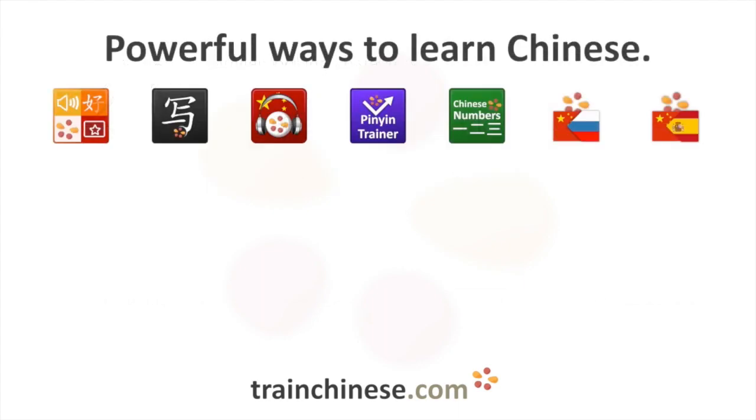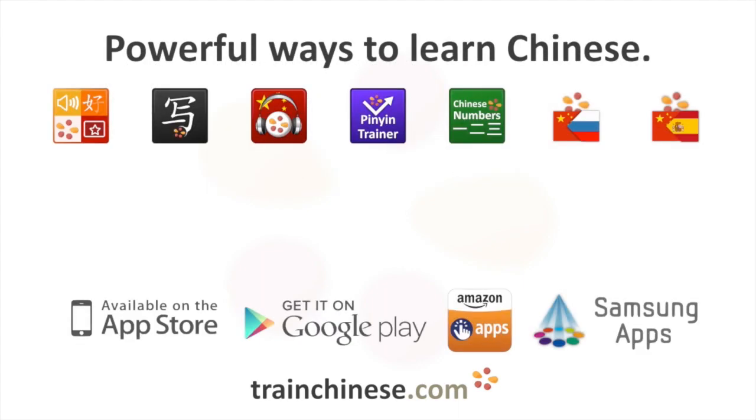You'll find incredible tools for learning characters like this one at trainchinese.com and on the iOS and Android app stores. Just search for Train Chinese.